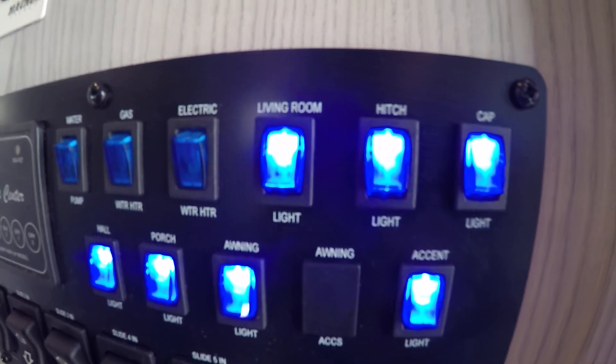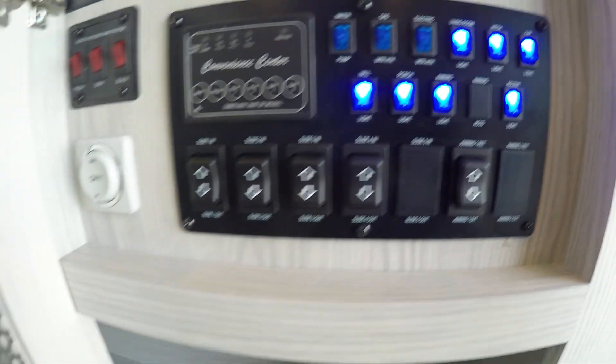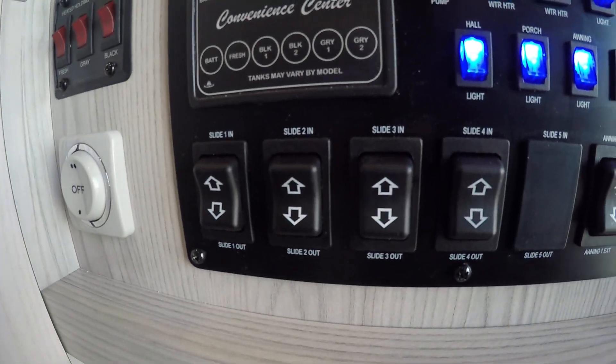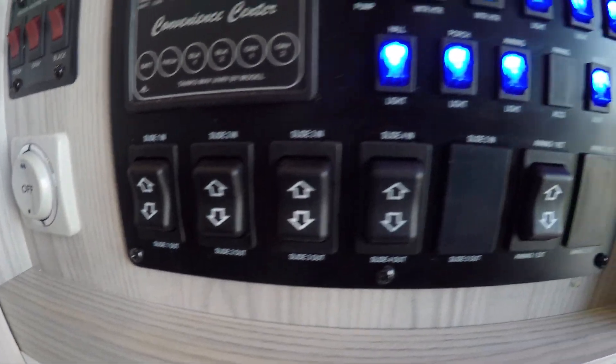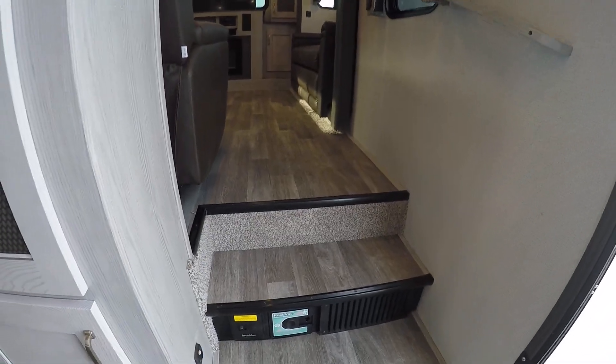To the left of that you're gonna see all these glowing LEDs — these control all the lights. You're gonna have four slide-out controls here, one for each slide. To the right you're gonna have your awning control. We're going to start from the bedroom and work our way back to the living room.